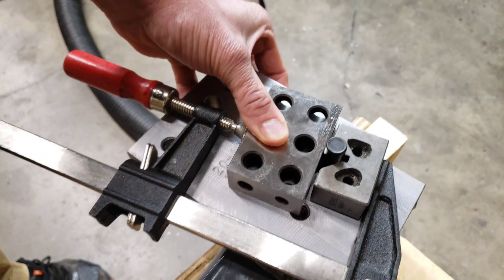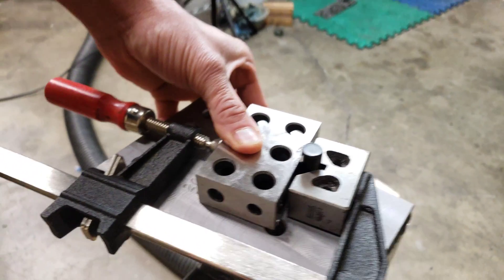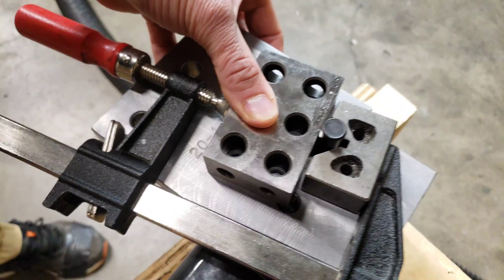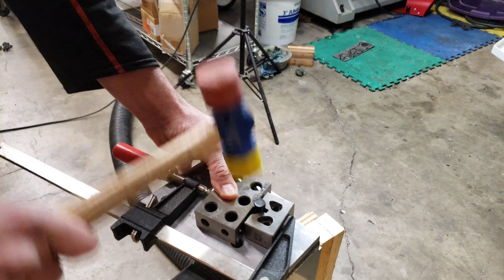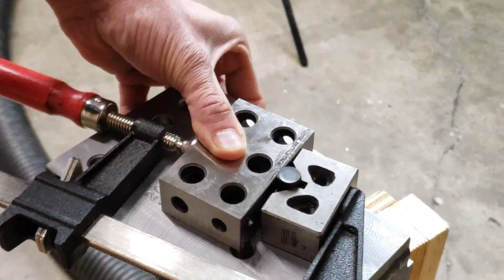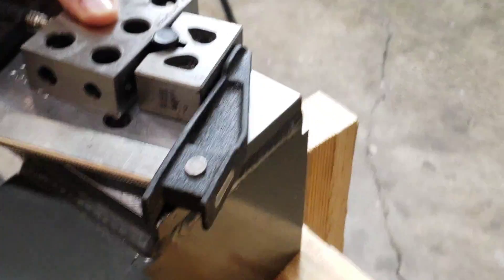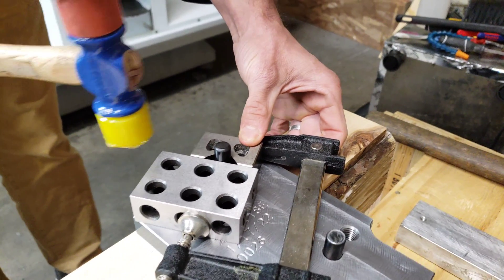To keep the pin going straight into the hole when we tap it in, I'm using a V-block and a flat block and a clamp just to keep it vertical. Now we're doing the other pin, same method.